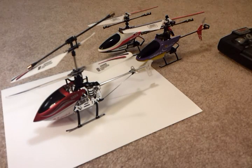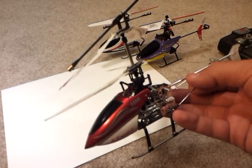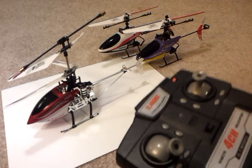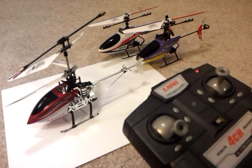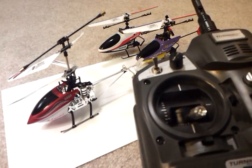Yet another binding tutorial, this time focusing on the 5888 coaxial 4-channel helicopter. The 5888 and the 9958 remotes are both compatible — you can bind one to the other and vice versa. So it stands to reason that the 5888 would also bind with the more professional, larger Turnigy 9X remote.